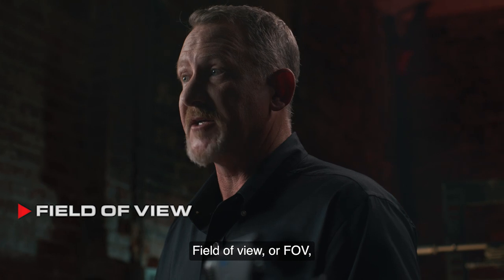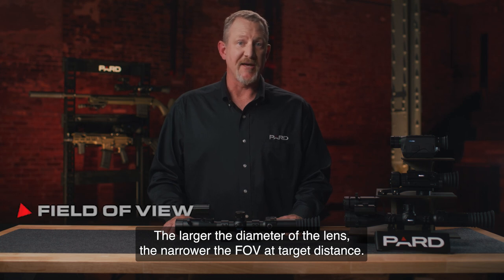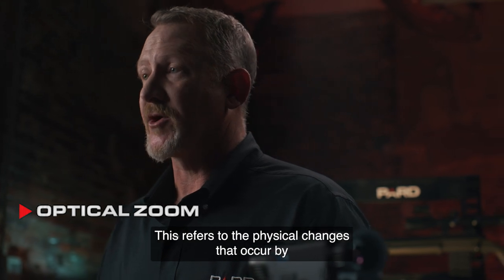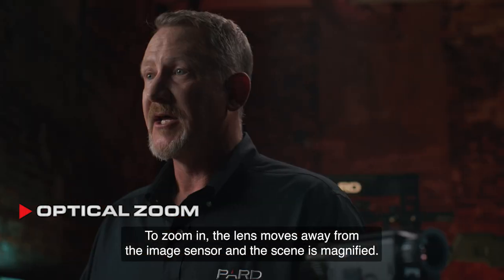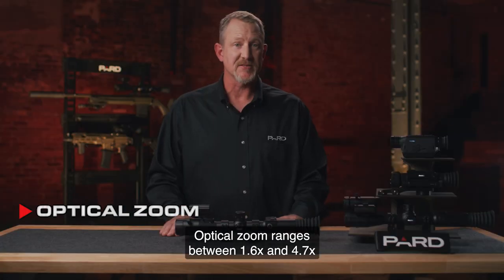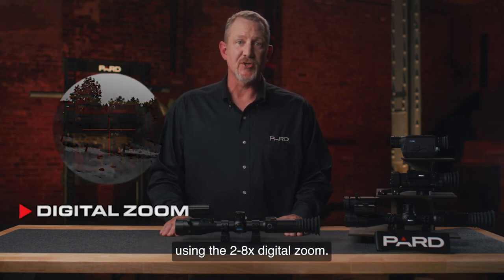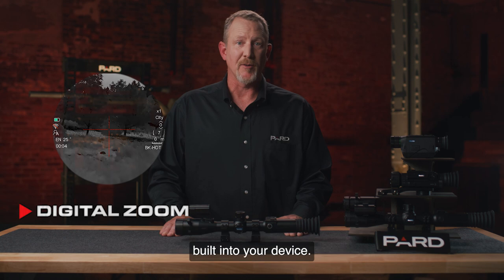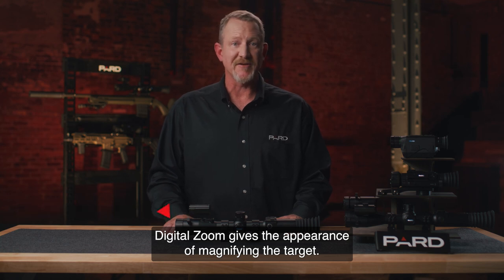Field of View, or FOV, is also directly correlated to the diameter of the lens. The larger the diameter of the lens, the narrower the FOV at target distance. Optical Zoom refers to the physical changes that occur by modifying the focal length of the target. To zoom in, the lens moves away from the image sensor and the scene is magnified. Depending on the TS LRF model, optical zoom ranges between 1.6x and 4.7x. Digital Zoom allows you to view magnified HD images without distortion using the 2-to-8x digital zoom, enlarging pixels in the center of the photo and cropping out the rest to give the appearance of magnifying the target.